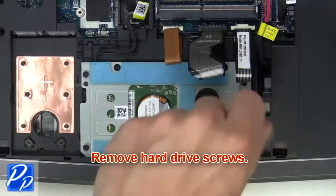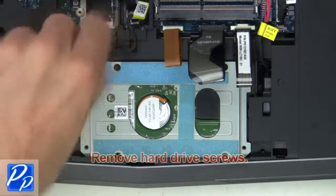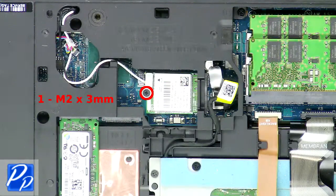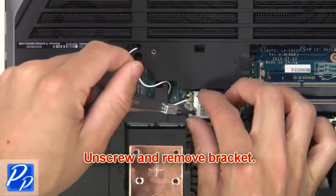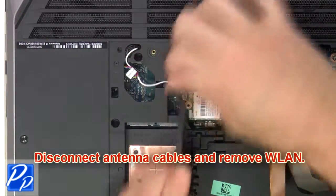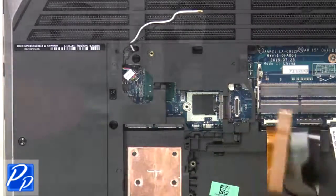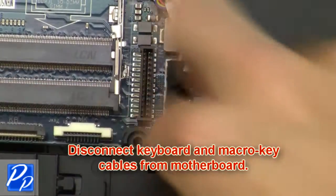Then remove hard drive screws. Next disconnect and remove hard drive. Now unscrew and remove bracket. Next disconnect antenna cables and remove wireless card. Then disconnect keyboard and macro key cables from motherboard.